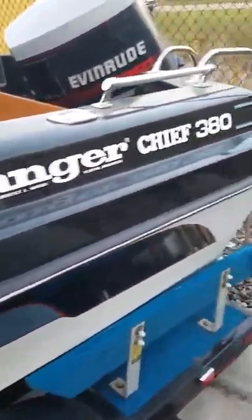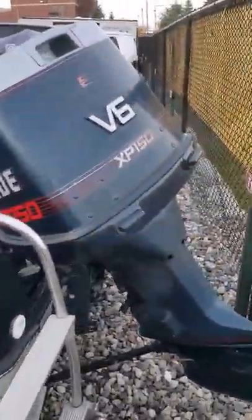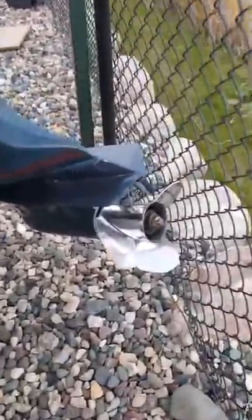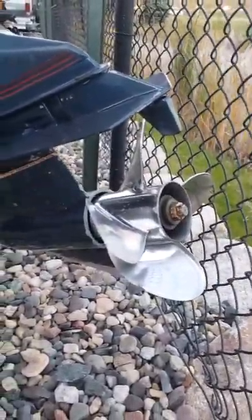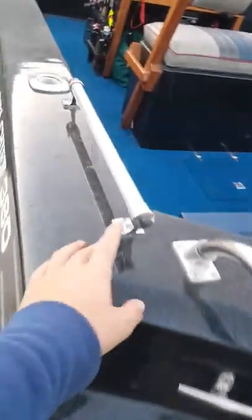It's a Ranger Chief 380 and back here I've got an Evinrude 150 XP V6 — this is the old two-stroke. Got a Shooter prop on there, which is a great prop. I really like it — four blade makes for really good torque. There's my Shooter prop, stickers, swim ladder, cleats all around, and some nice rails.